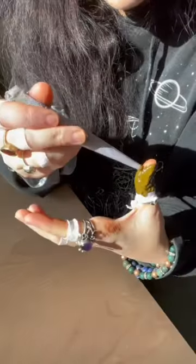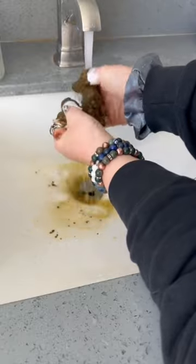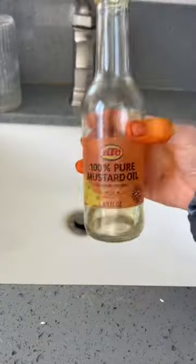I'm basically using it as kind of like a natural nail strengthener and also as a protectant against the chemicals and nail polish. Before you yell at me for washing it off, I have a method to my madness.